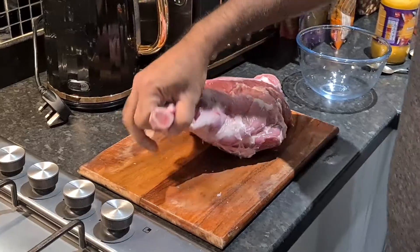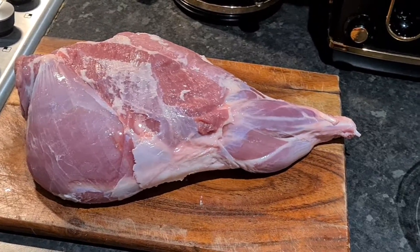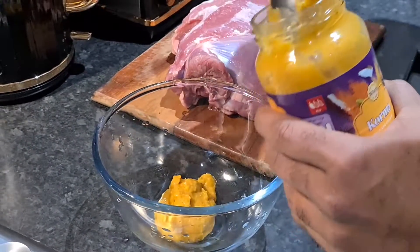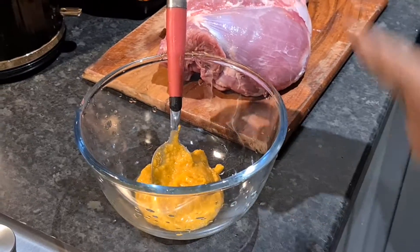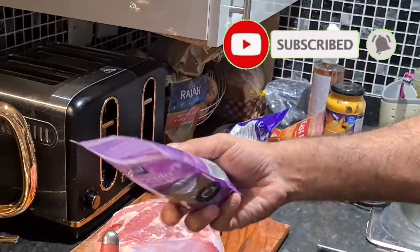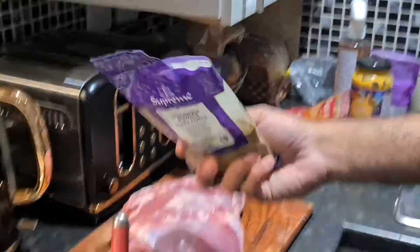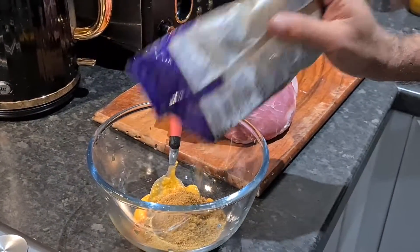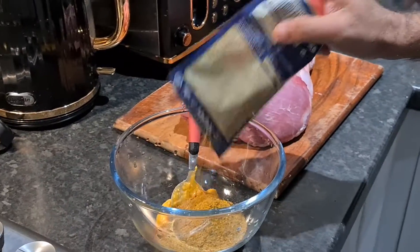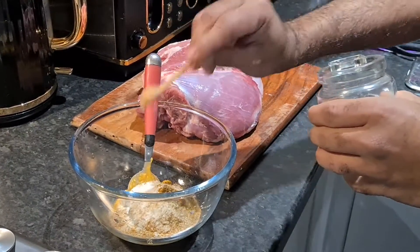Look at this beautiful leg of lamb — I'm going to season it now. Harissa paste, around three tablespoons; paprika powder, about three tablespoons; cumin powder, same amount, three tablespoons; coriander powder, same amount, three tablespoons; hot Madras curry powder, two tablespoons — it's quite spicy this one; salt, about two teaspoons; and pepper.